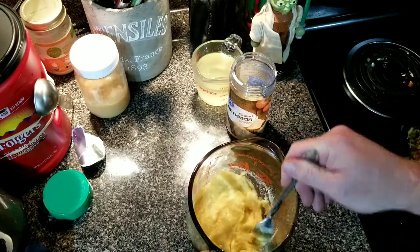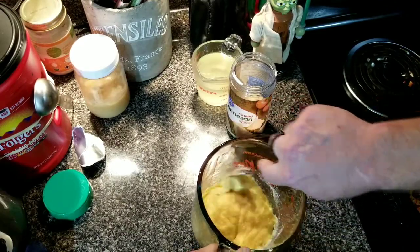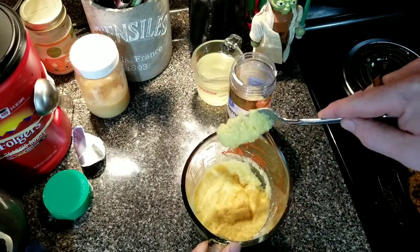This will help keep the eggs from scrambling. See that — it's kind of like a cornbread batter consistency.